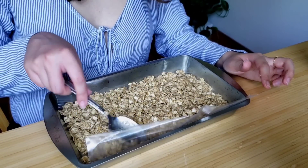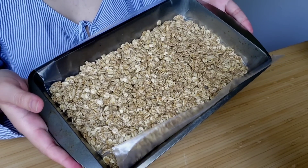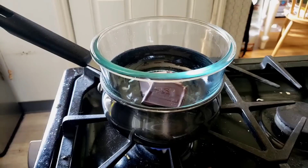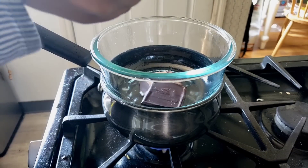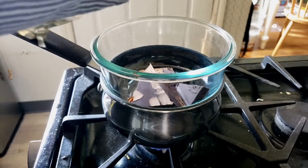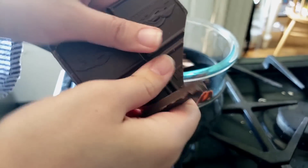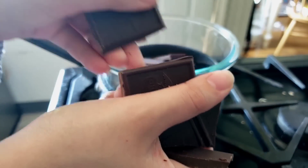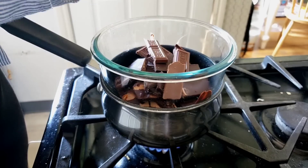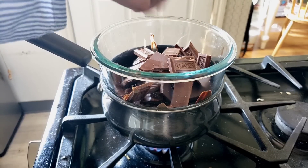I'll just pop the base in the freezer while I create the next layer. I've got a cooking-safe glass over a pot of boiling water and I'm adding all sorts of chocolate — whatever I had in the house — and letting it melt. I'm going to add some Hershey's, so this isn't technically vegan anymore, but oh well.